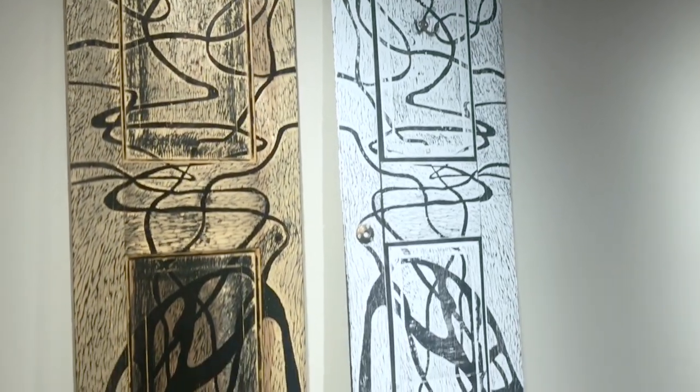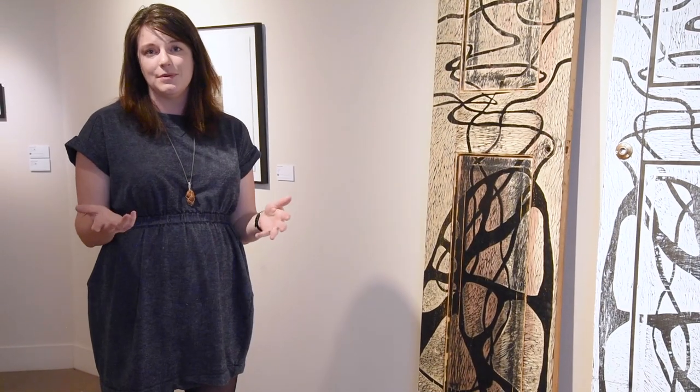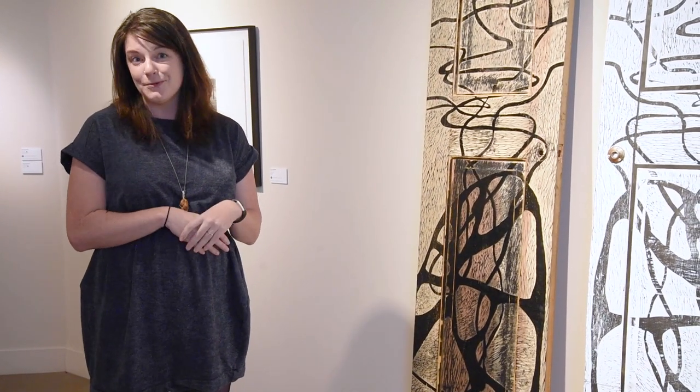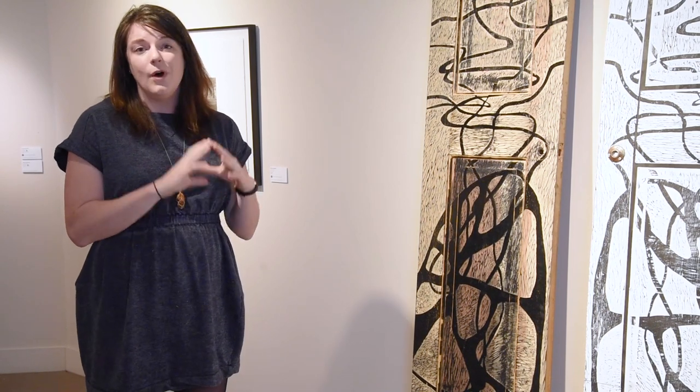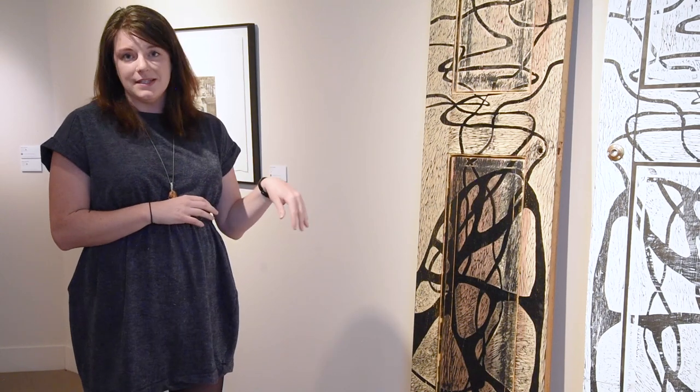This piece by Lauren Fedin is called Reflections, and it's a great way to start talking about the process of making a relief print. If you've ever used a rubber stamp, you've made a relief print, which is really cool. Woodcuts are one of the ways you can make relief prints by carving into wood and then inking what's left.